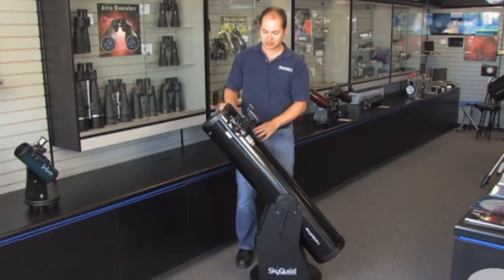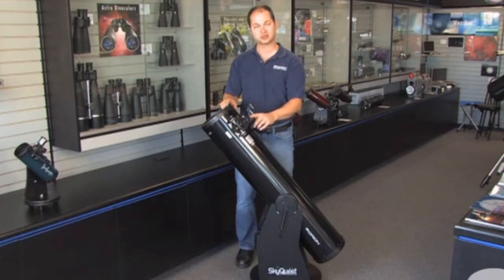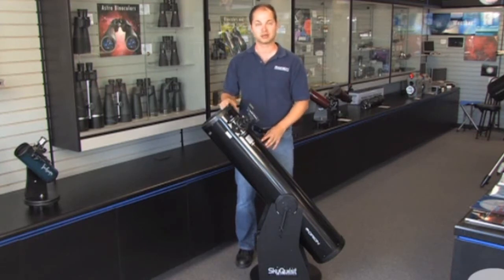It comes with a couple of accessories: a 2-inch Crayford focuser, one eyepiece — a 25-millimeter Plössl — and a zero-power finder scope to help aim the telescope. The focuser is my favorite part; it's 2 inches, so you can add on 2-inch eyepieces to get a very wide field of view. Great for those really big, deep sky objects.